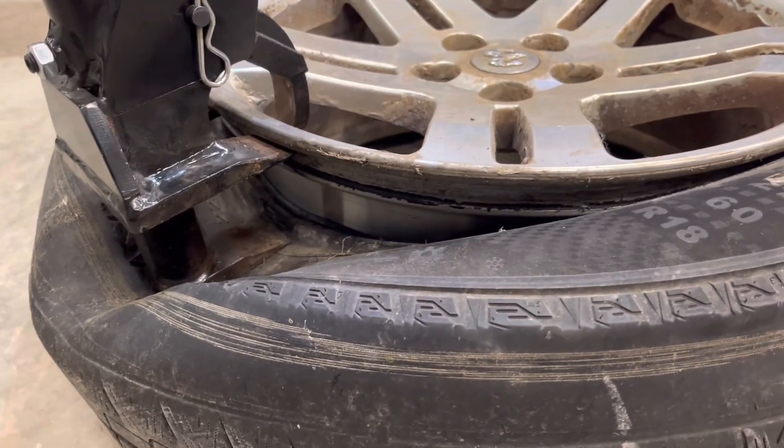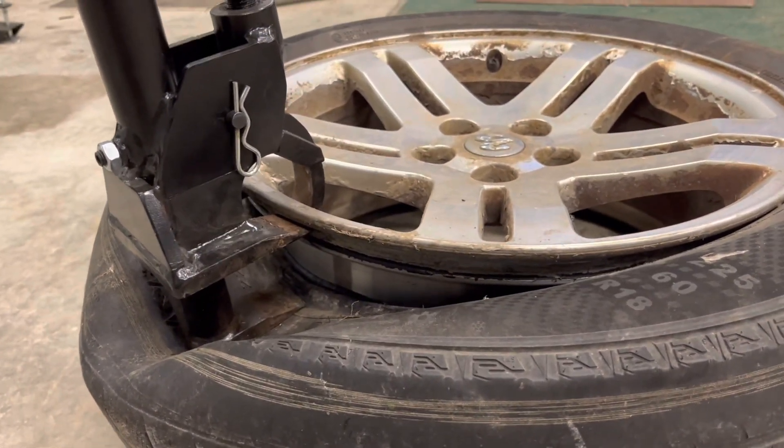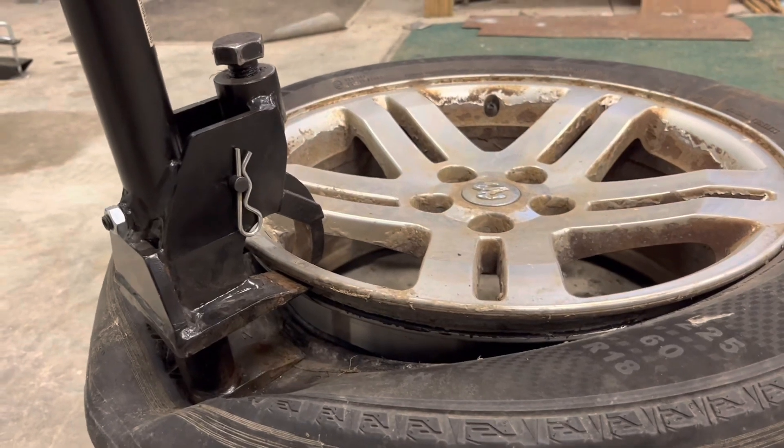I hope you guys liked that quick review video on my VVOR tire bead breaker. I'd give this thing a 5 out of 5 stars. If you guys liked that little video, please comment or subscribe — thanks for watching.